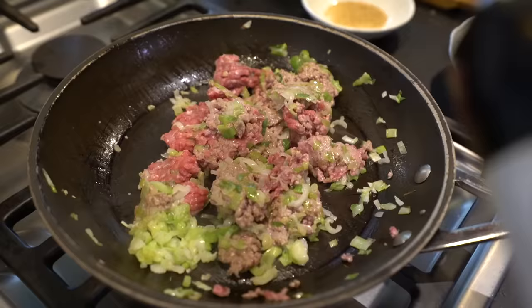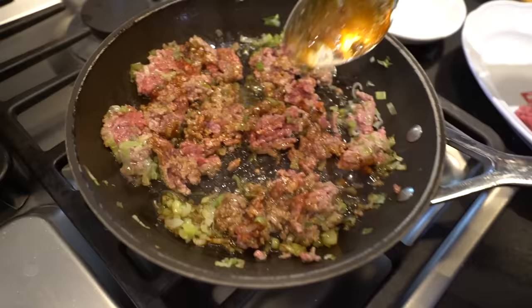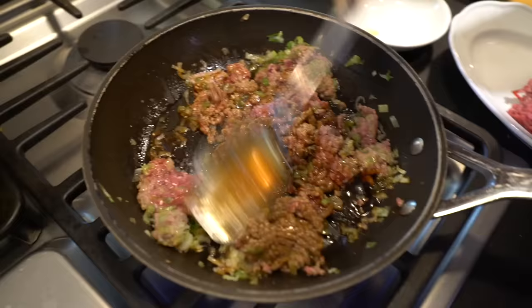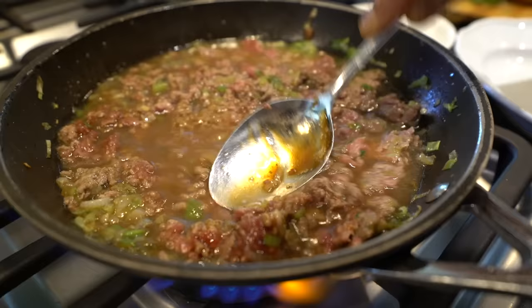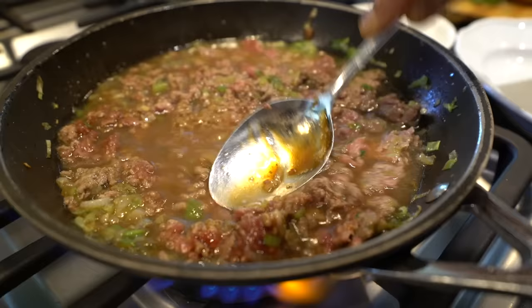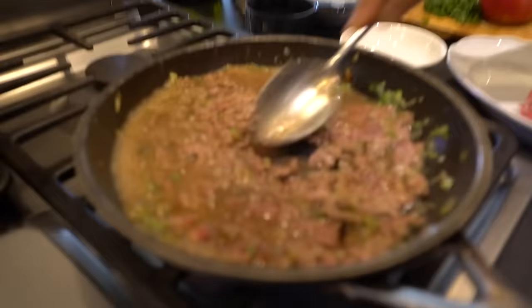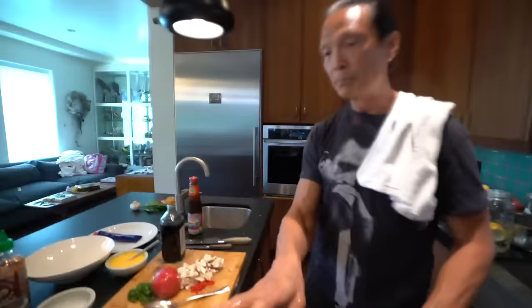Add two tablespoons of soy sauce, two tablespoons of oyster sauce, one teaspoon of sugar, and a pinch of white pepper. The heat was just low enough to cook the onions. Now smash it all up. Add about 80ml of water and turn it back on. The reason I didn't cook it for so long in the beginning is that now the meat all opens up — it's more like a ground meat sauce, very smooth, not lumpy. You don't want to over-sauté because that makes it lumpy — that's one of the tricks.